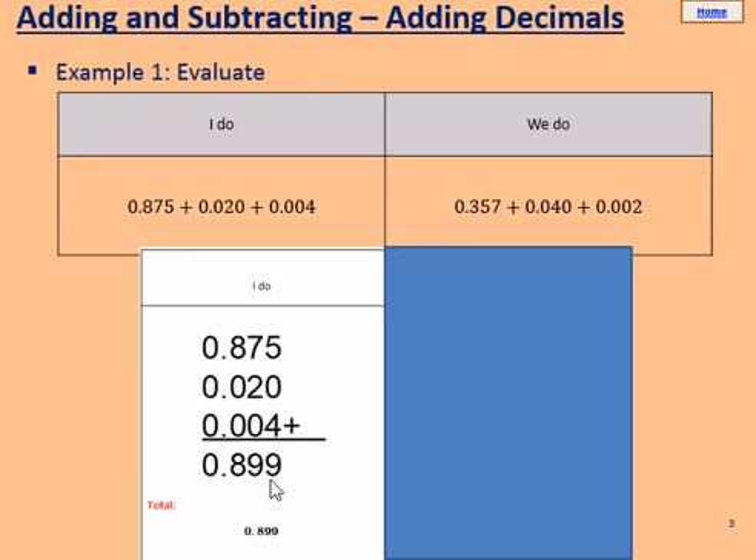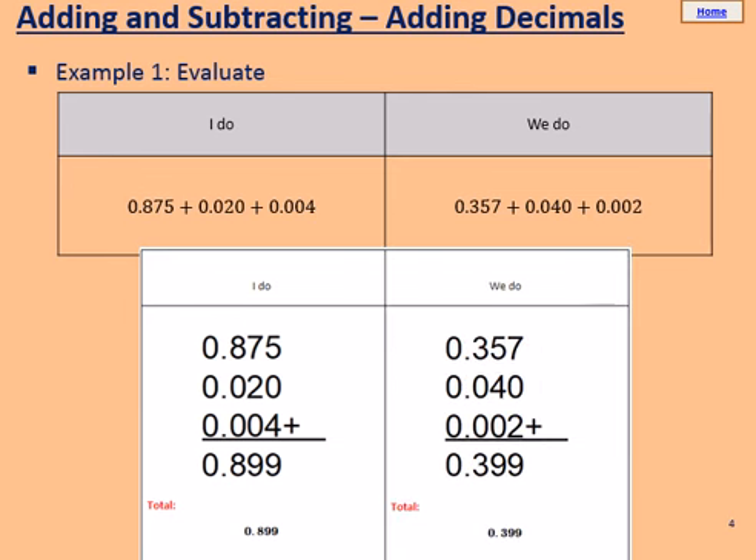Please pause the video and allow a couple of minutes to try the we do in your books. Use the column method and use the example to help you through. The answer to the we do is shown here. Well done if you've got 0.399 on that one.